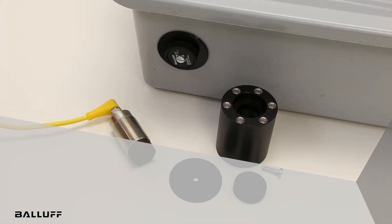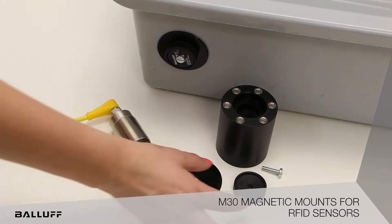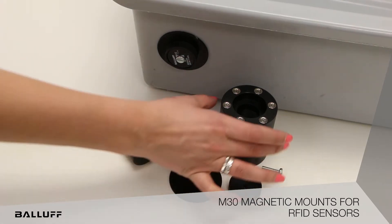The RFID magnetic mounts assist in easy integration of RFID systems using a magnetic connection. They are ideal for presses where frequent tool or size changes are required. There are two parts of the magnetic mount: the tag spacer and the magnetic mount.